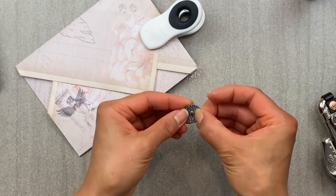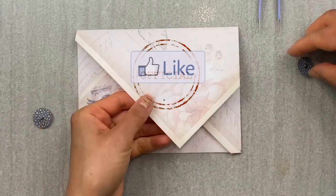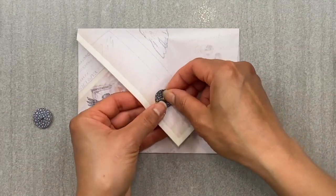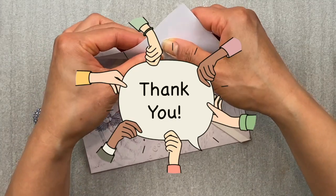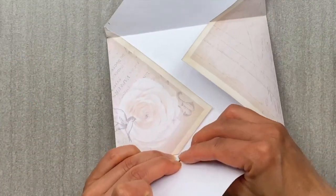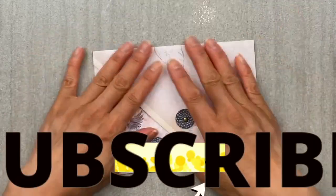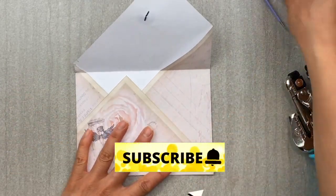By the way, if you are liking the information you're getting, could you do me a favor and stamp that like button so it could spread to the rest of your crafting community? I would really appreciate it. And your crafting community would really appreciate it too. And if you are interested in more tips and tricks, then make sure you hit that subscribe button too, so that you won't miss any of my other videos.